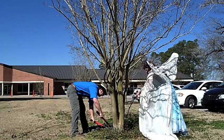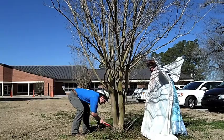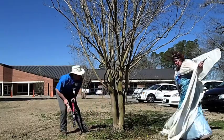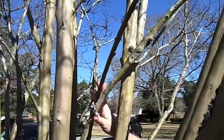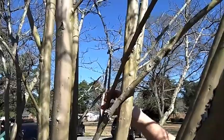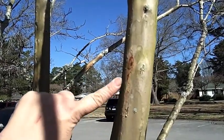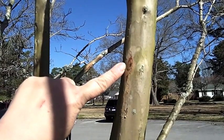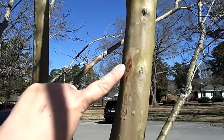Diseased or dying limbs are of no value, so try to get rid of those first. The next step is to remove any branches that are crossing. These rub against one another when the wind is blowing. The damage is a place where insects or disease could enter the tree, and you want to eliminate as much of that as possible.